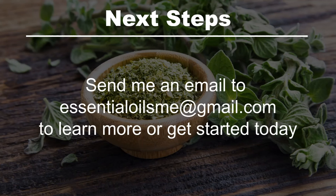The next steps are to send me an email at essentialoilsme@gmail.com to learn more or get started today, or watch more.